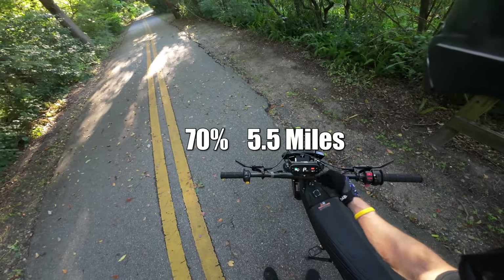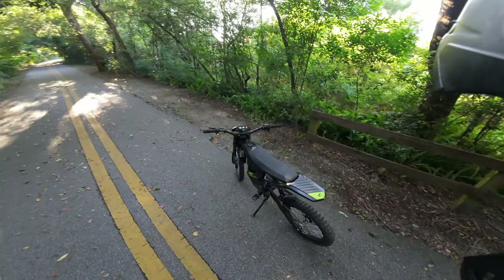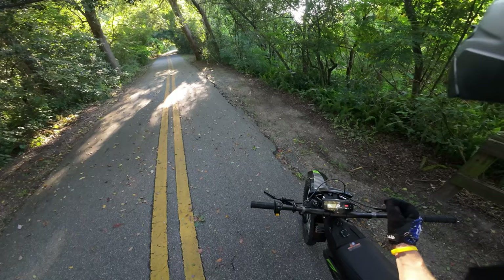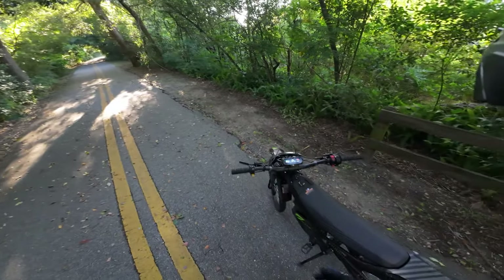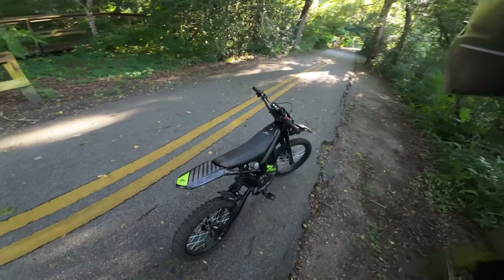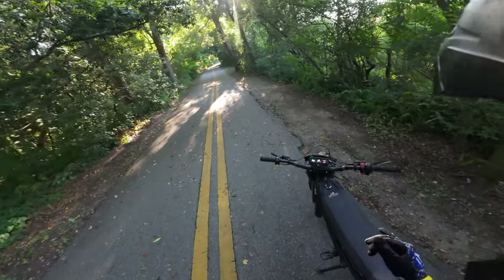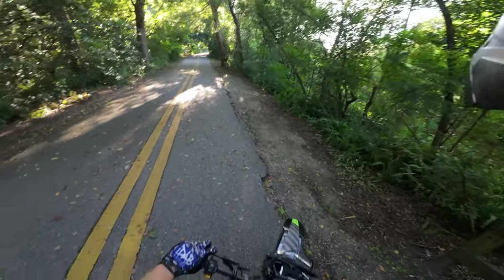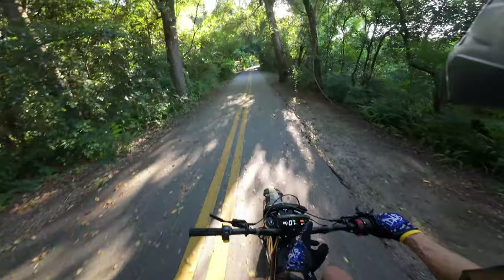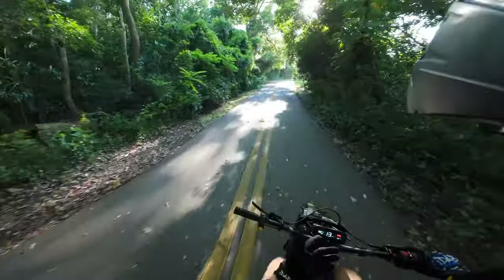At 5.5 miles we're at 70% — she's still kicking along. To be honest, I feel like the first 15 to 20 percent always goes really quick and then it slows down a little bit. I don't know if that's actually true or just my mind playing games. This thing said it could go 60 miles on the website, but I think that's if you're in eco mode going less than 10 miles per hour. We're in race mode the full time and we're at 70% after only 5.5 miles.